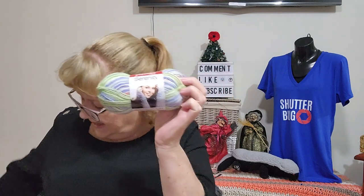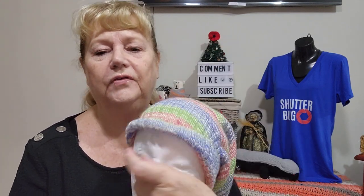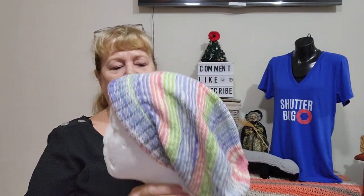I had two 50 gram skeins and some leftovers. I thought about making my go-to slouch hat pattern, but then decided to try something different — the Sock Head Slouch Hat, which I'd seen quite a few people make. It's a free pattern on Ravelry. It has a fold-back brim, about four inches depending on size. I made the medium size and it fits me — the ribbing stretches out a bit but doesn't look funny.